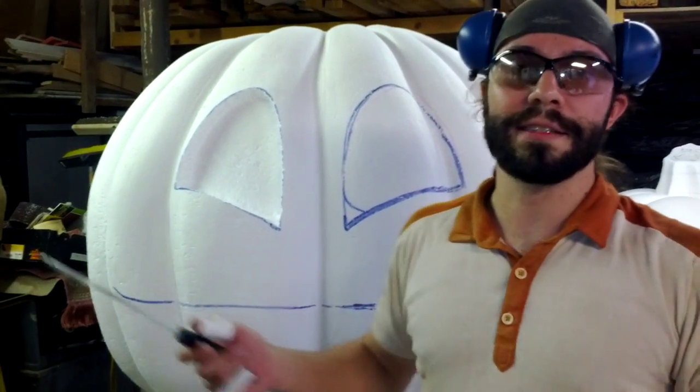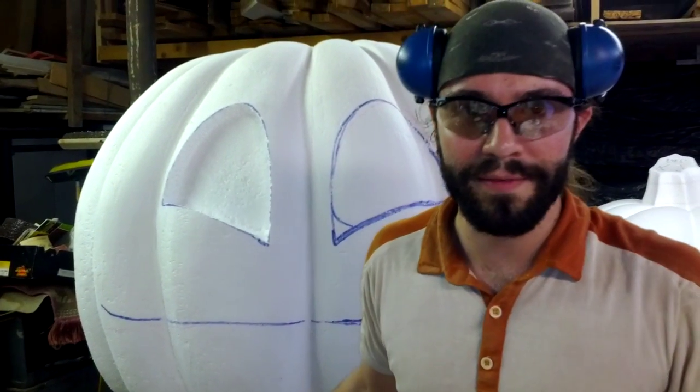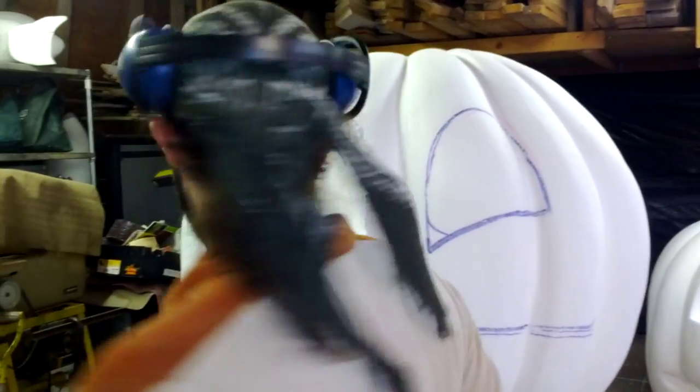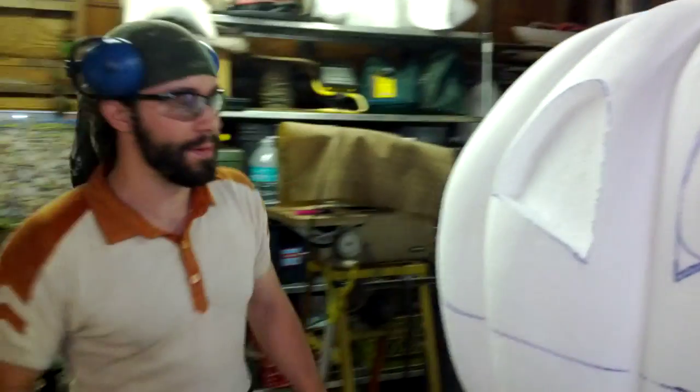We're going to show you another thing in tri-foam carving today. I know I haven't made a video in a while, but I feel like I needed to do something, and I had this silly project. Let's get ready for Halloween together.